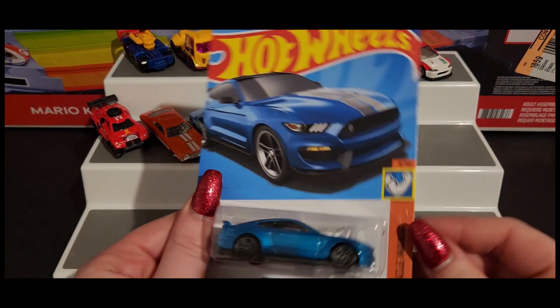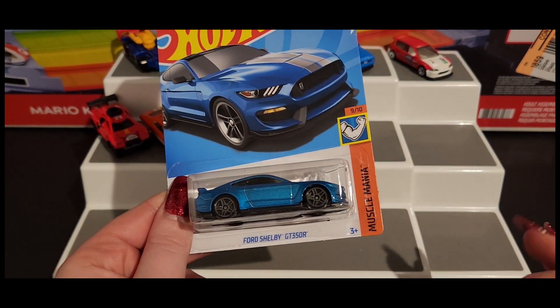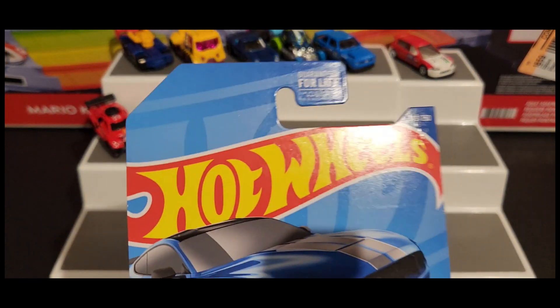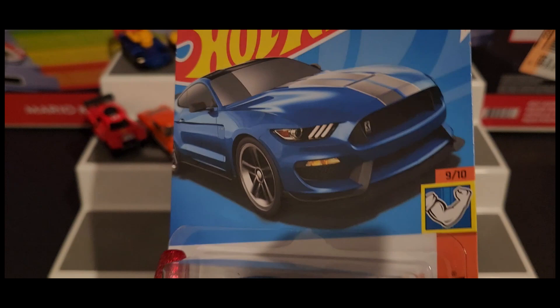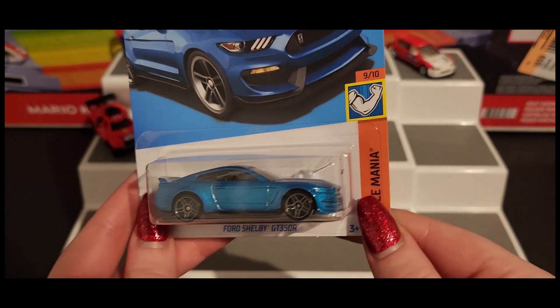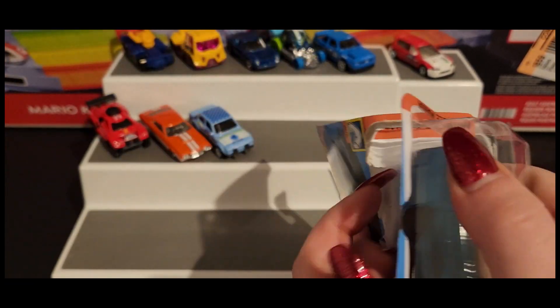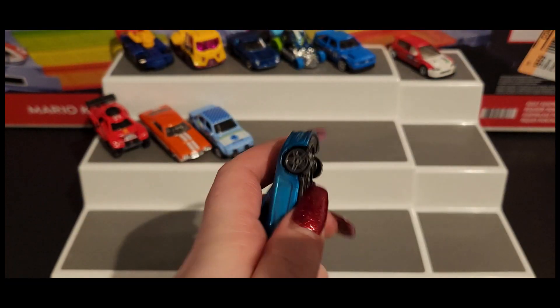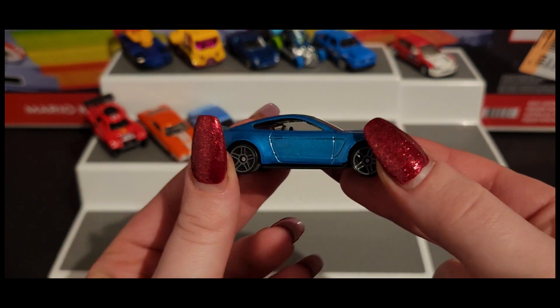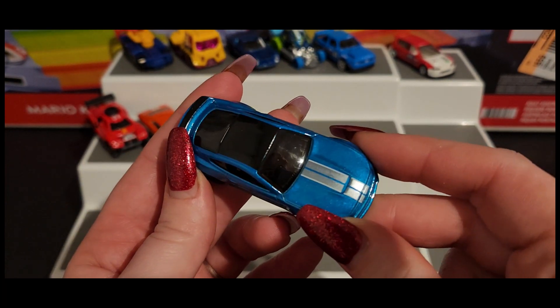Next up we have our Ford Shelby GT350R. Oh, we got a nice shimmery blue. I really — I say in almost every single video — I love the shimmery paint. Sometimes I like matte, don't get me wrong, but I love glitter and shimmer, if you can't tell from my nails. I love them.